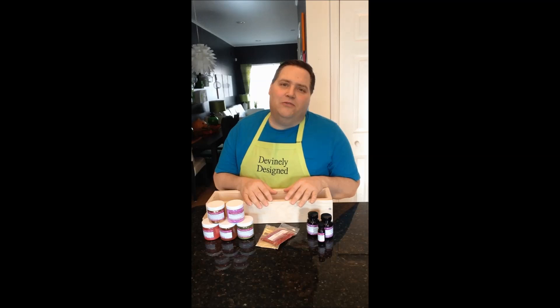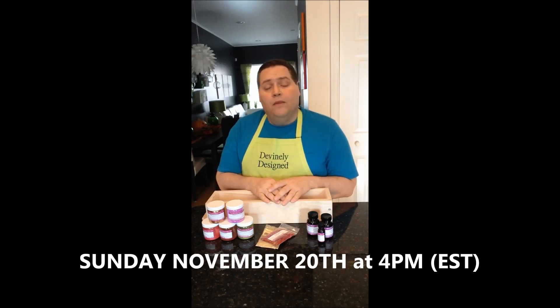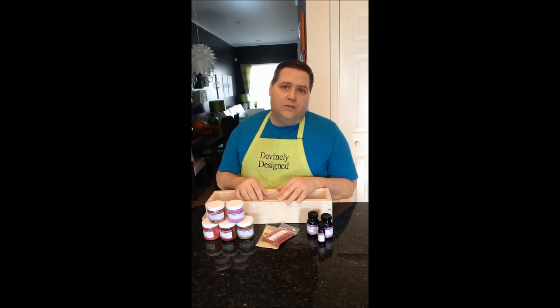Unfortunately it's going to be for US folks only, because I think the shipping would be kind of expensive to do internationally. The date for the live soaping session will be Sunday, November 20th at 4pm Eastern Time. I haven't set it up on YouTube yet, but when I do you'll see the live soaping session listed with a countdown until it starts — so be on the lookout for that coming up soon.